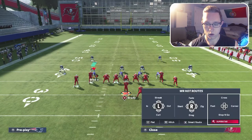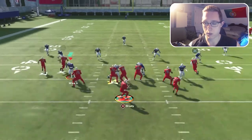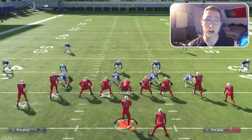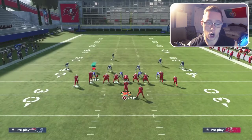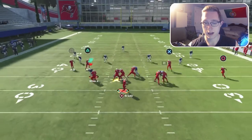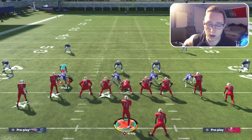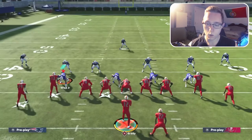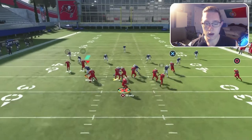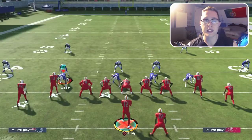I'll also show the out route on the left side against cover three — good animation, low-ball it, and with inside leverage he makes the catch. Be wary of throwing this though. Motioning Antonio Brown out, you can see the out route gets wide open against cover three — easy completion. And again against cover three sky, I'll motion Antonio Brown out: we get leverage and a very easy gain. That does it against cover three.